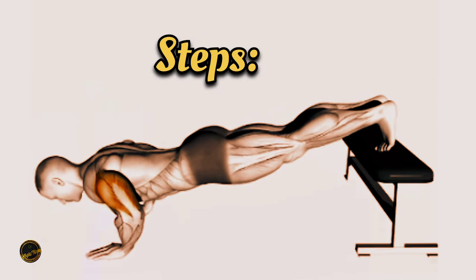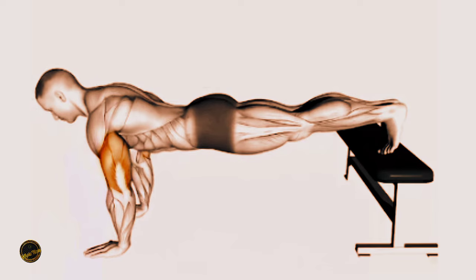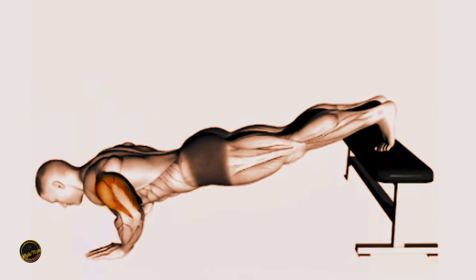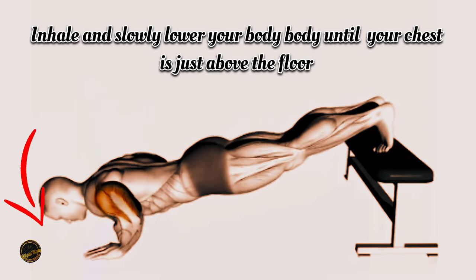Steps. Now let's move on to the steps. Step 1: Lowering phase. Inhale and slowly lower your body until your chest is just above the floor.